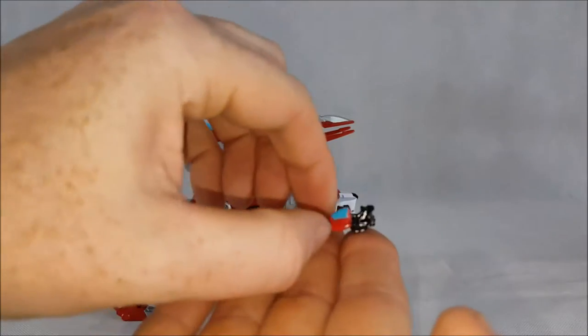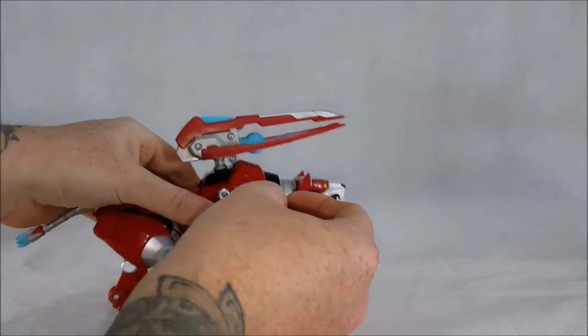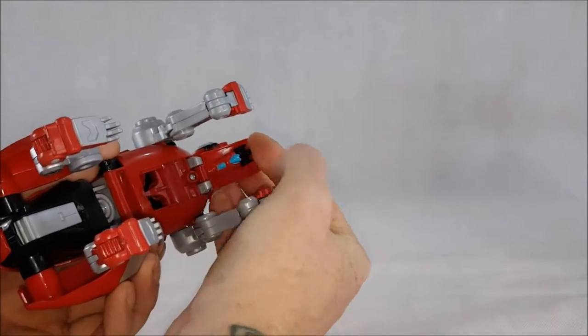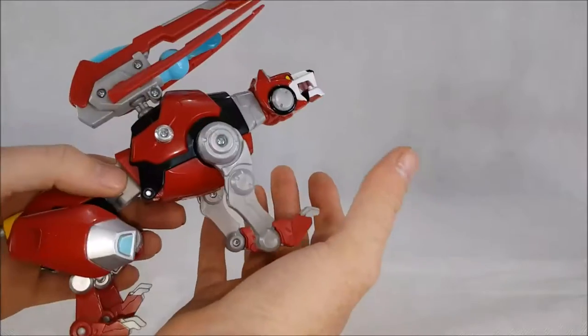He did come with a paladin flyer — whatever you want to call it. It's just a soft piece of plastic, very flexible, and it goes right inside Red Lion's chest just like that. Flip it up and he's not going anywhere.